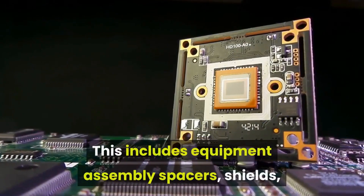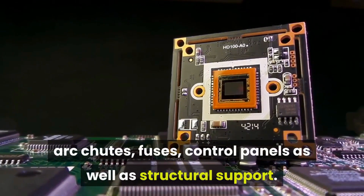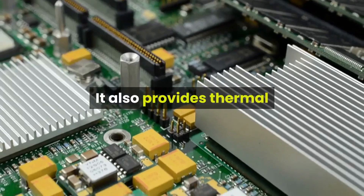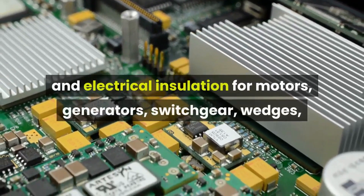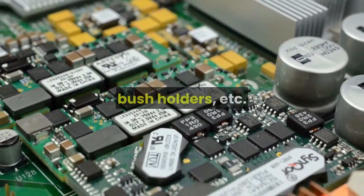Electrical applications include equipment assembly, spacers, shields, arc chutes, fuses, control panels, and structural support. G10 also provides thermal and electrical insulation for motors, generators, switchgear, wedges, bush holders, and more.